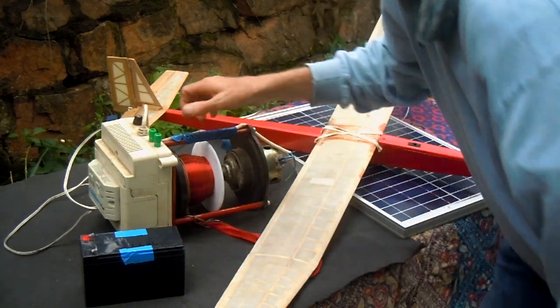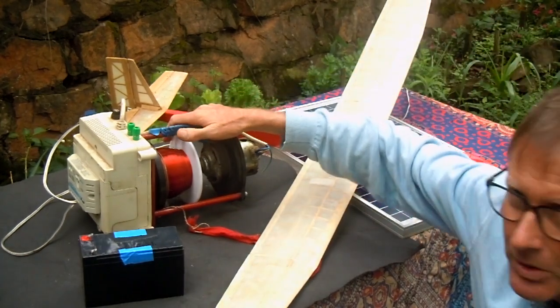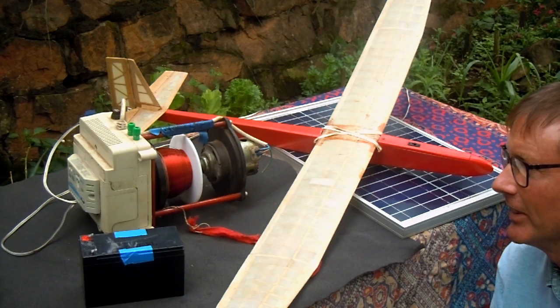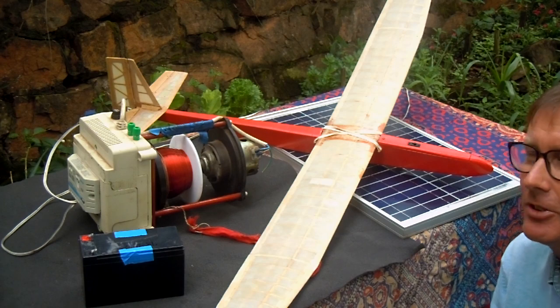The practical thing about this is it's very lightweight, so the combination of this winch and this aircraft makes it very easy to go to the flying field without too much carrying. Thank you very much for watching.